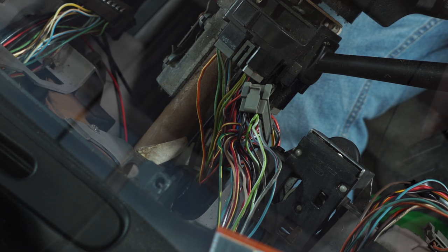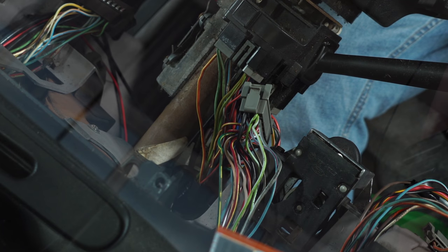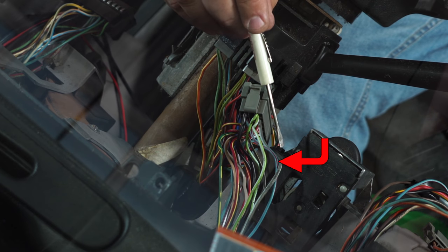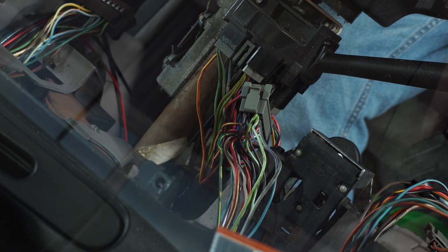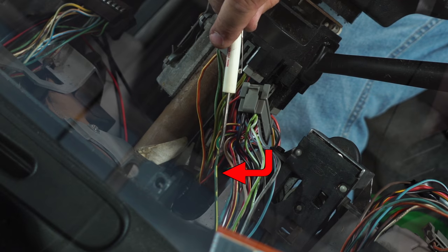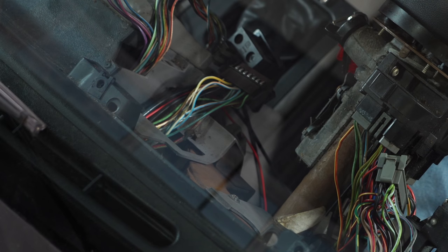The next connection on the driver's side is going to be the high beam indicator - that's going to be the gray wire with the white tracer. Then the next connection on the driver's side is going to be the dimmer switch - that's going to be the light blue with the red tracer. The last connection on the driver's side plug is going to be for the tach signal, which is the green wire with a yellow tracer. Over on the passenger side, the first connection is the fuel sending unit - it's going to be the yellow wire with the white stripe.